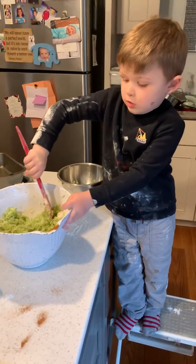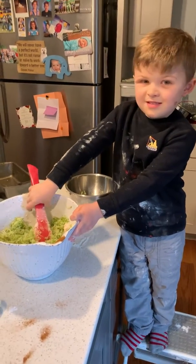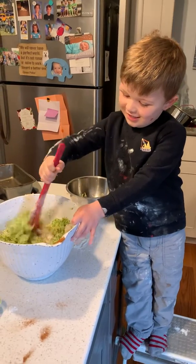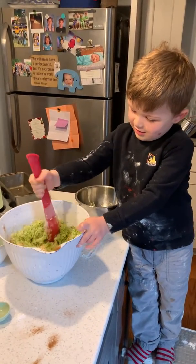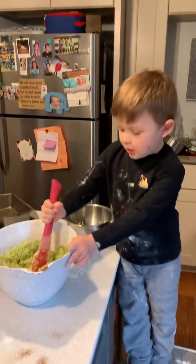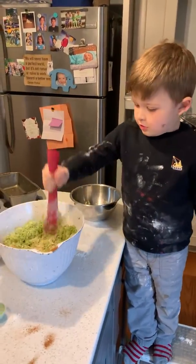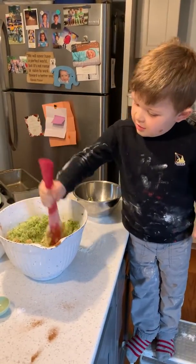I think there might be something wrong with your dough — it's green! Oh I see, I thought maybe it was mold or leaves. Whoa, stuff is flying! That's an interesting way of stirring.